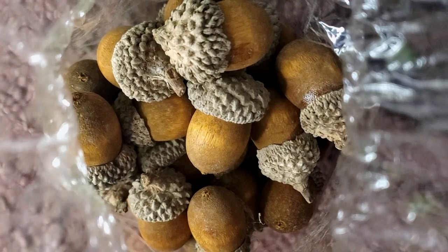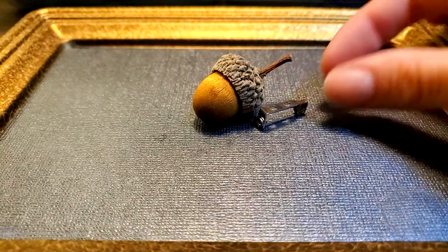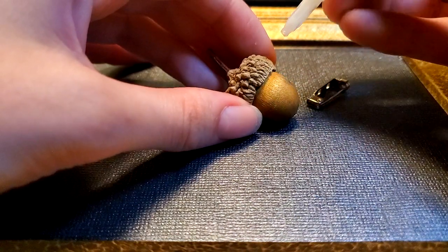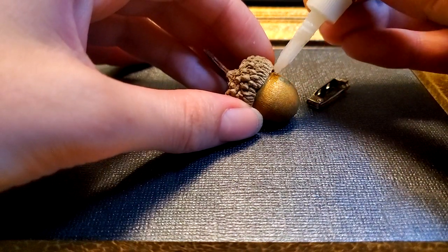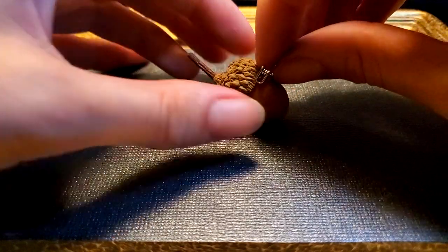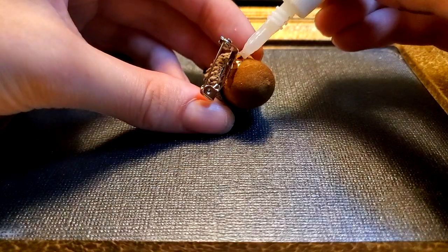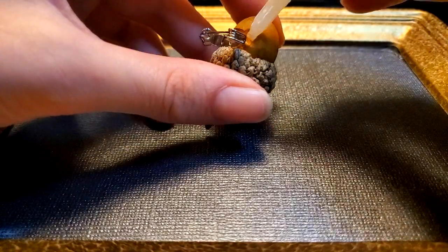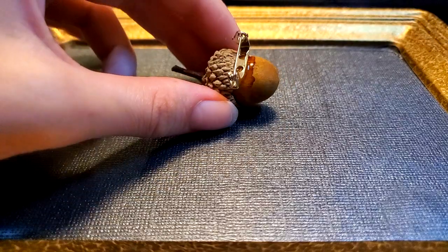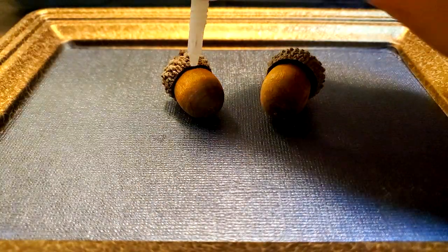I have a bag of acorns that I acquired at an antique mall. I find one that I like and glue a pin back to it. While I'm at it, I take two more and make some acorn earrings to match.